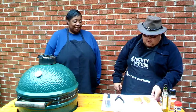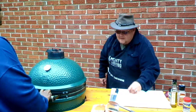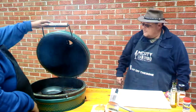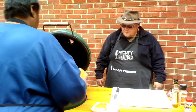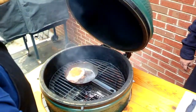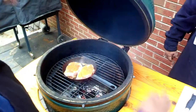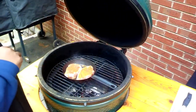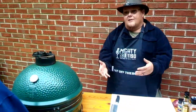Sharon, if you wouldn't mind, step around there and put these pork chops in the pan — I've got the carbon steel pan already preheated in the Big Green Egg. Go right in there, let them dance! We're going to sear those about three minutes or so on each side, then take them off and put them directly on the grill to finish cooking. Because they are thick, it's going to take a little time.